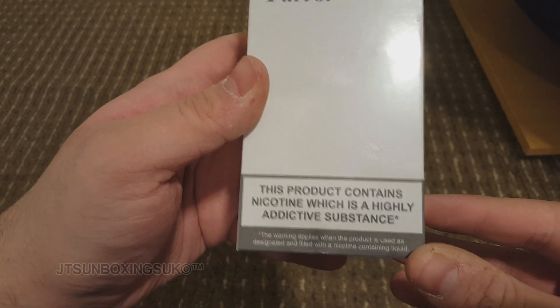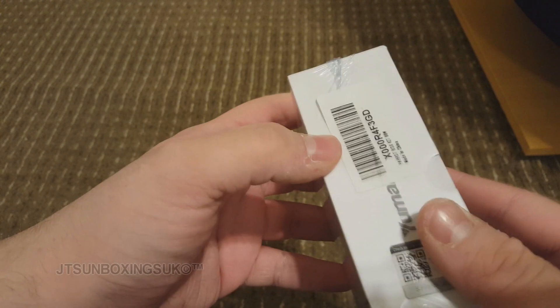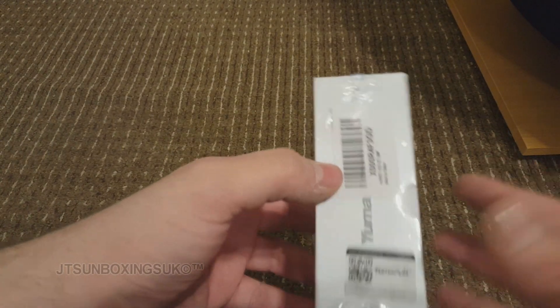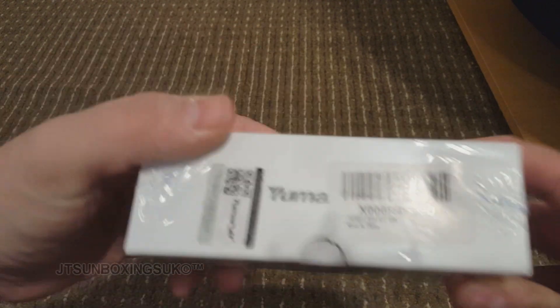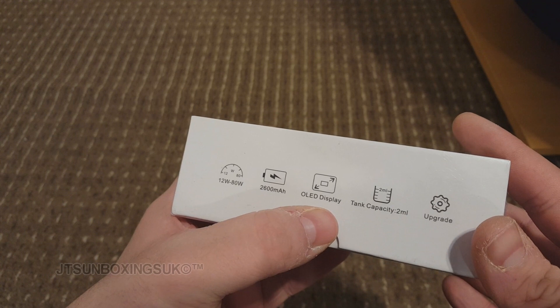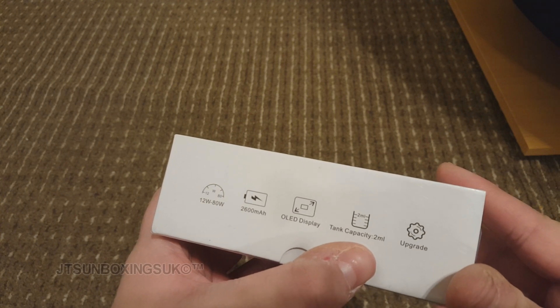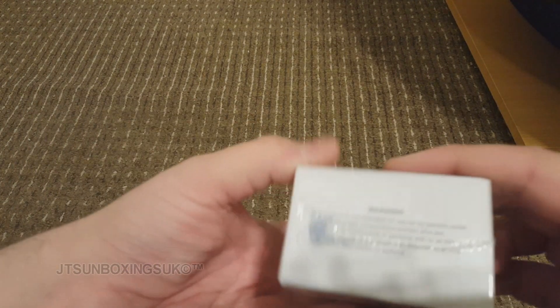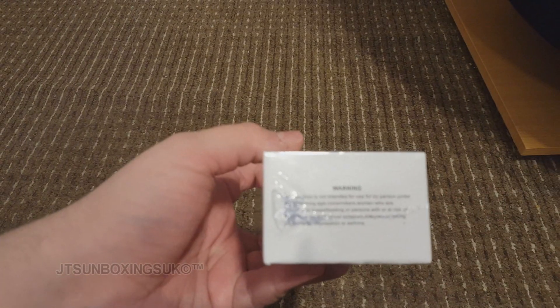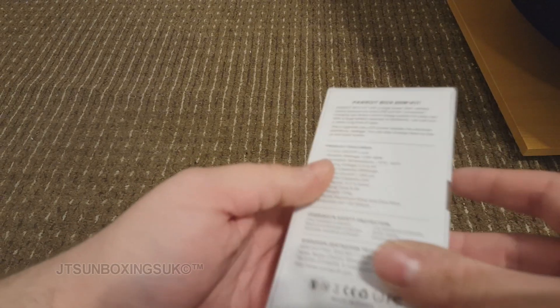Let's look at the box quick. This product contains nicotine — which it doesn't, because there's no nicotine in it — but that's what happens here in the EU market now. I believe we're out of the EU in a way. Anyway, there's information on the side to make sure you've got a genuine one. On the side it says 12 to 80 watts, 2600 milliamps, an OLED display, tank capacity is 2 millilitres. On the back it tells you more warning information. The box looks very plain — nothing on it showing the actual vape device or anything.